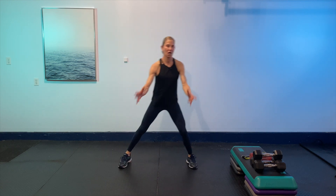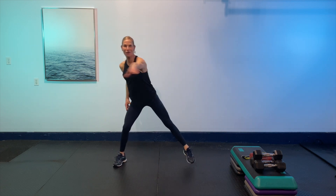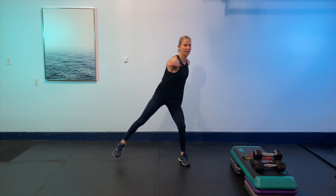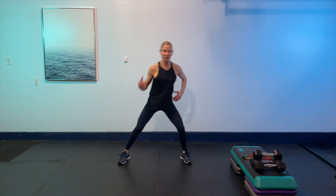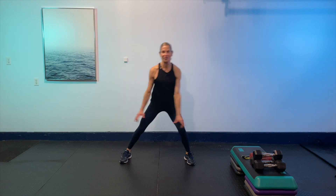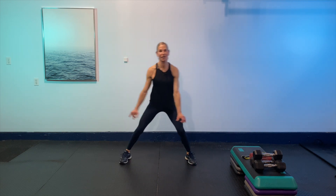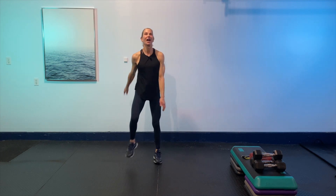Heel kicks again — kick that butt! Let's go eight more: eight, seven, six, five, four, three, two — then big reaches again, really opening everything up. Reach it up again — eight, seven, six, five, four, three, two, last one. Let it float to the side — big floats. Then circle it in — big circles. And give it a shake.